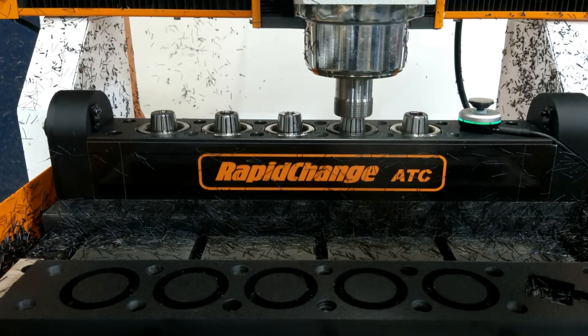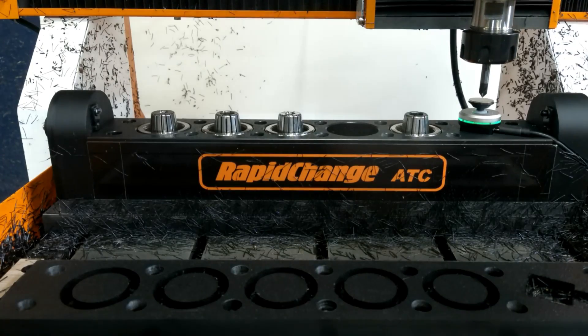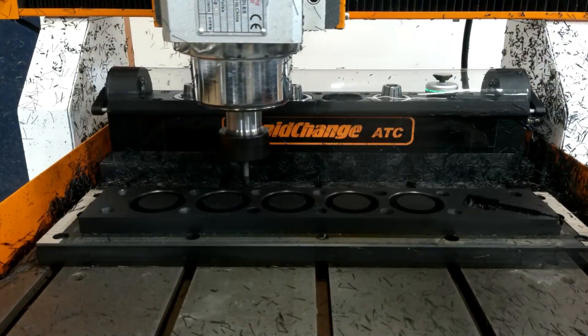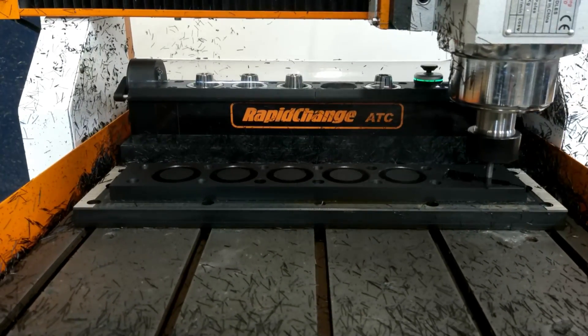This option will be available within the next few days along with our ER-25 model and options for modular magazines of virtually any length. Our new more robust modular design also features NEMA 17 motors for the dust cover.